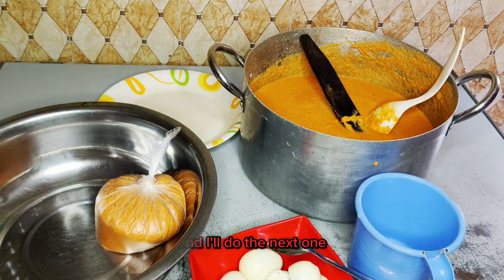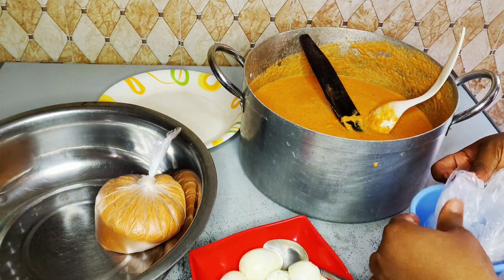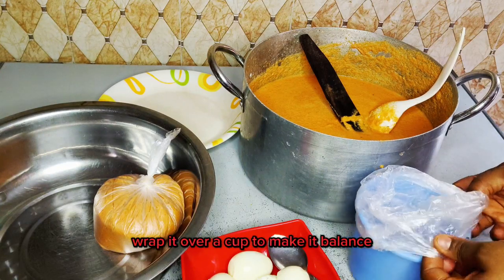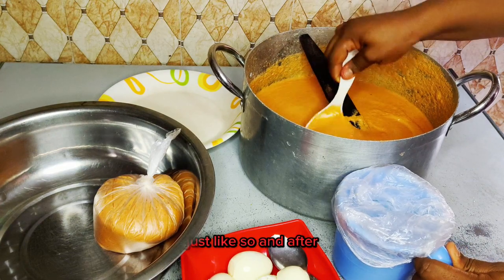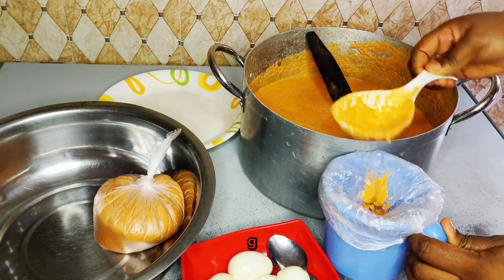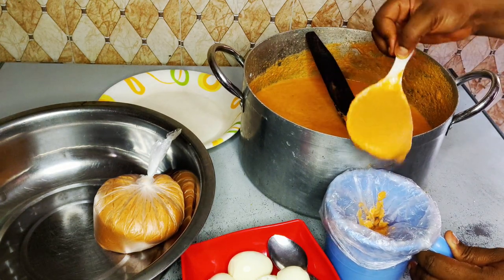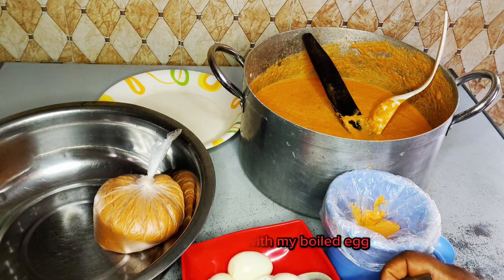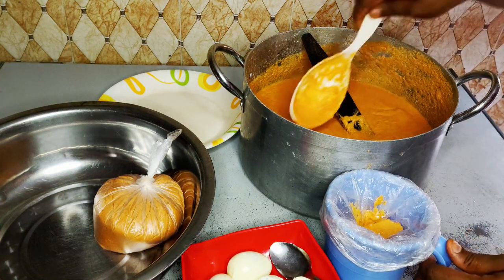I'll do the next one — go in with my plastic wrap over a cup to keep it balanced, just like so. I'll go in with three spoons: one, two, three. I really love boiled egg in my moi moi so I can't miss out on it.